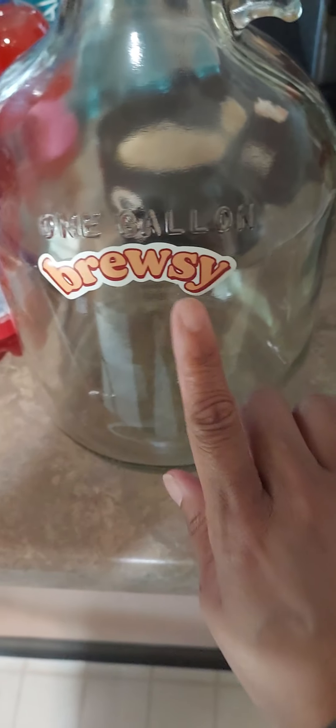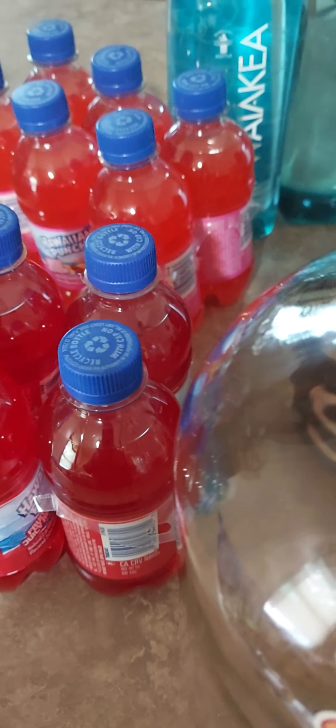I had to start this one over - my hand touched the off button. This right here I saw online - it's a gallon bottle, a jug, and it says 'Brucey Brew.' Let me show y'all, hold on.